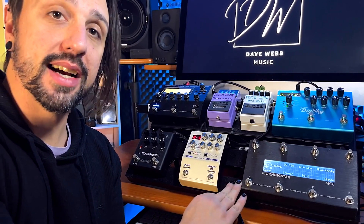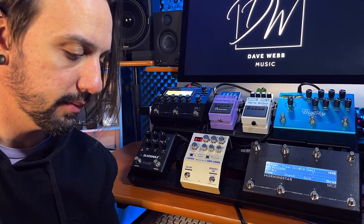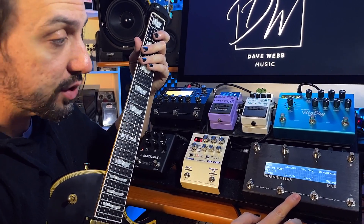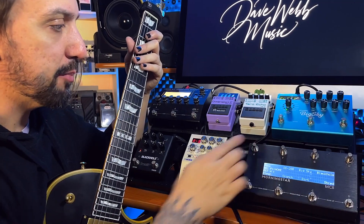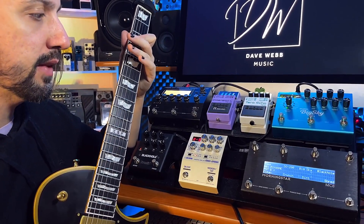So let's take a look at how this works. This first button is my clean channel. This screen on my Morningstar is my home screen. On here I've got a clean, a crunch, dirt, shred, and a bass. Because I do a lot of looping, I press that one and on that patch I've got a little bit of room reverb in here, and I've turned the Big Sky off with just the press of that one button. When I go back to my clean patch, the Big Sky comes on again.